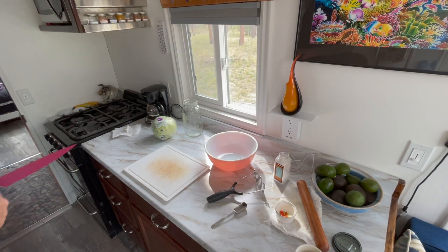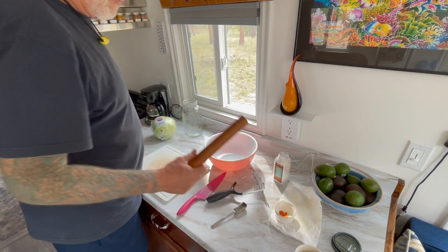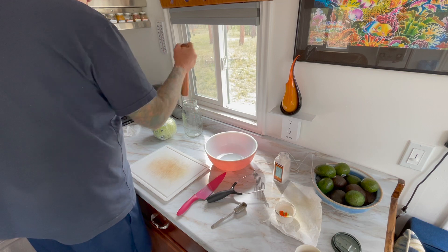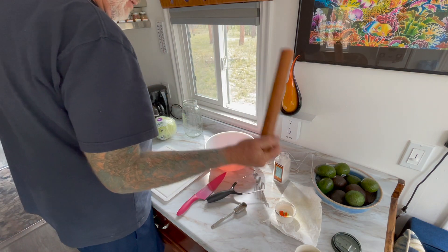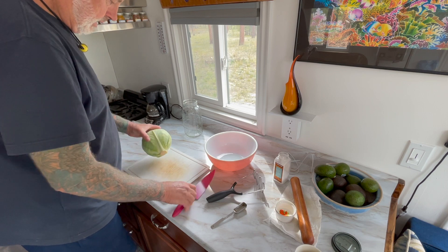Okay, I'm ready to stuff my cabbage into that jar. I got my poker stick all worked out — whatever you want to call it. Oh, that is a good clean head of cabbage.